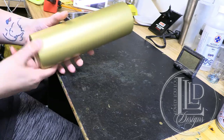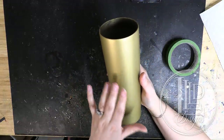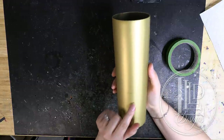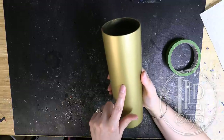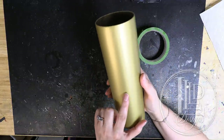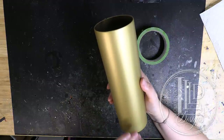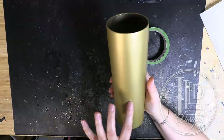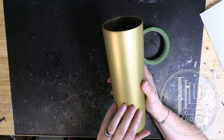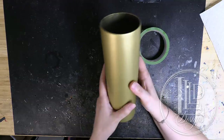Now I'm ready to move on to taping. There are a couple things to consider: first, what side of the tumbler am I going to do first? My top part is going to be alcohol inks and my bottom part is going to be starting with acrylics and then a hydro dip. Alcohol ink has a way of seeping underneath tape, so I want to do the alcohol ink part first — then I can cover up any ink on the bottom that may seep through with my second step.